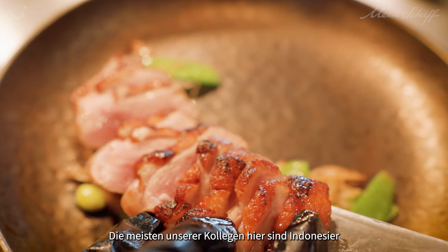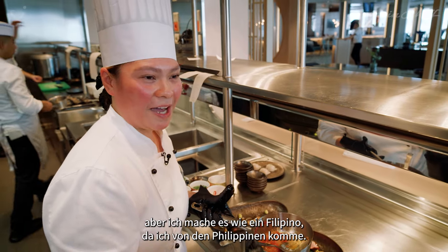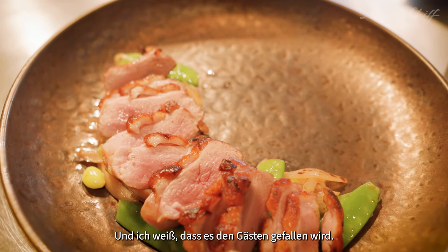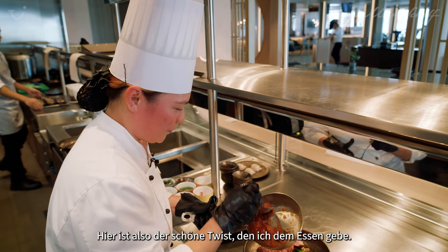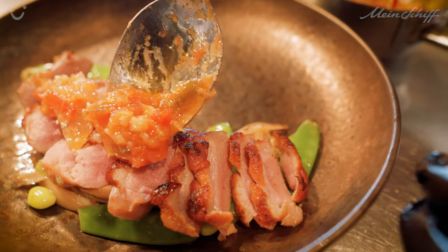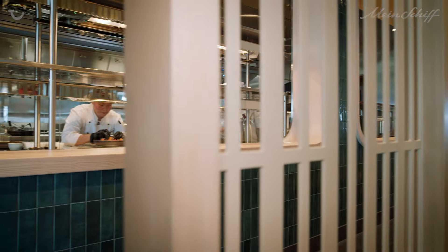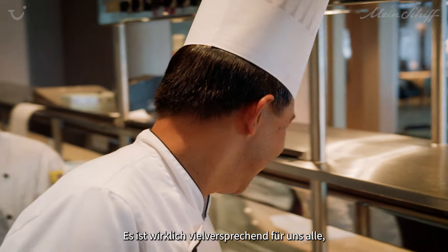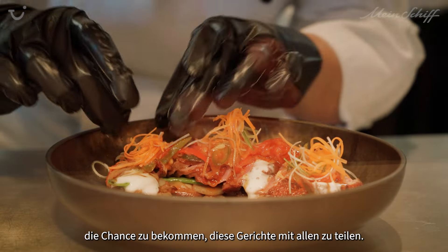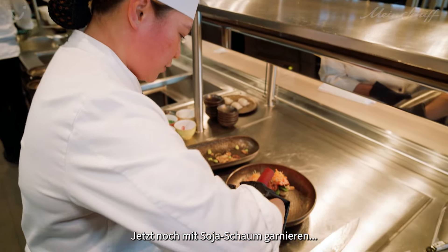Most of our colleagues here are Indonesians, so this one is an Indonesian dish, but I make it like a Filipino — I came from the Philippines, and I know you will enjoy this one. So here is the beautiful twist of this food. It's really promising for all of us to give a chance to share this kind of things to everybody. So I will top it off with a soya shang.